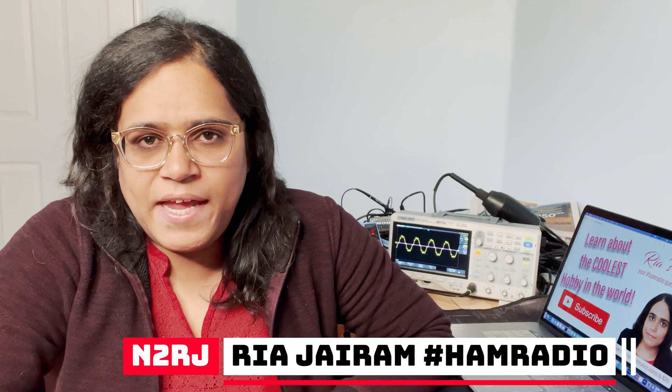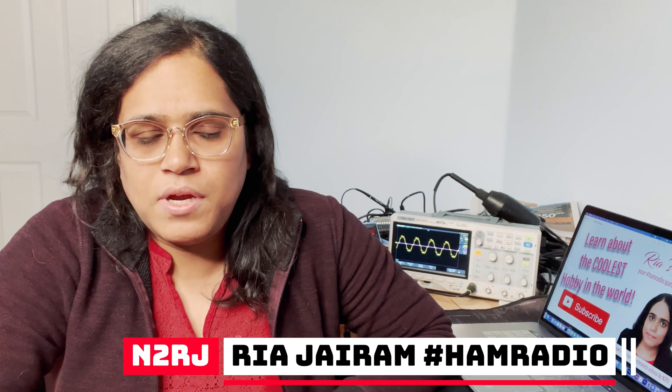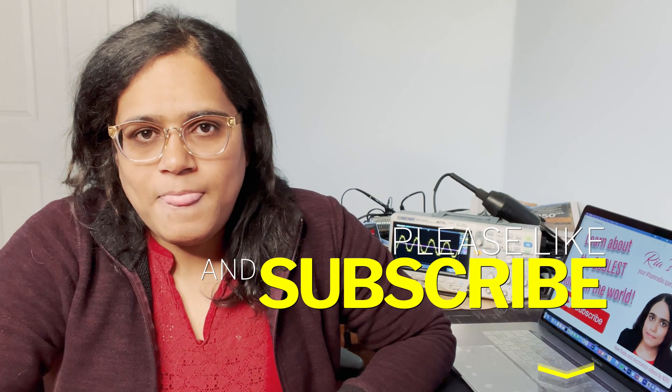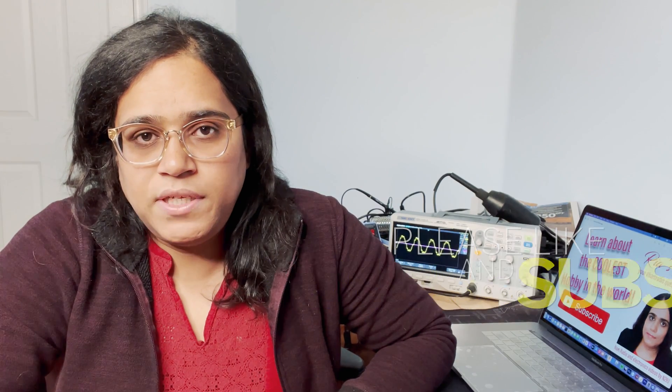Hi everybody and welcome to Ria Shaq. I am Ria N2RJ and on this channel we explain ham radio concepts and ham radio information, and we try to make the complex easy for you to understand. If you like this type of content, please give us a like and subscribe and hit the notification bell so you don't miss any future videos. I'm posting two or more a week, so today we're going to talk about antenna gain — how we seemingly get more out of an antenna where it matters than we put in. Let's get to it.